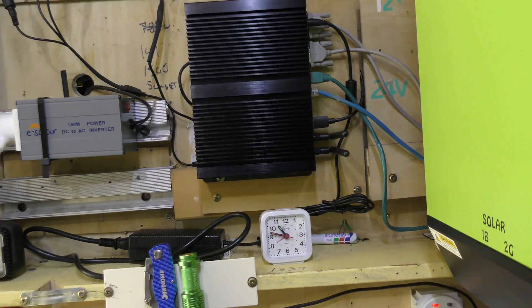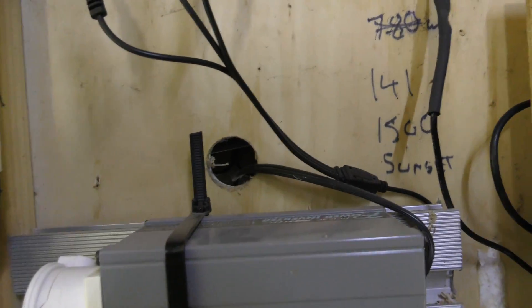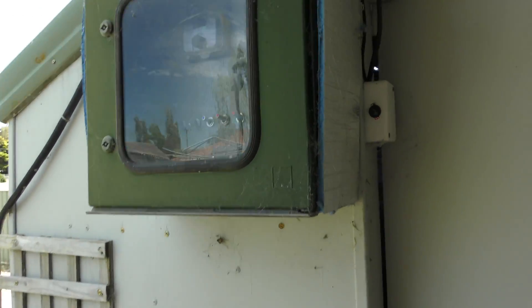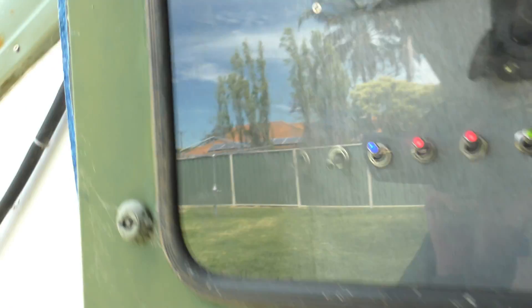The power supply for this goes through the wall of course into the 12-volt box. Many of you know I have a 12-volt fuse box out here - that's what this is. Excuse the insects and the spiders, but there we go - that's at 11.9 volts. The 12-volt side is all fused.